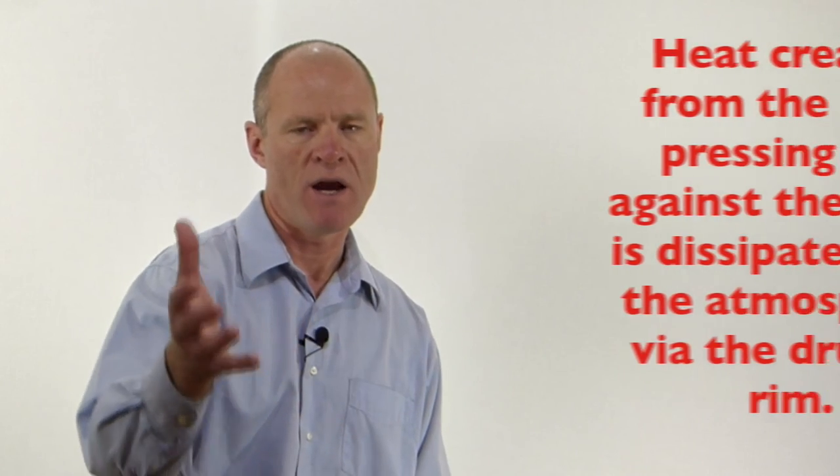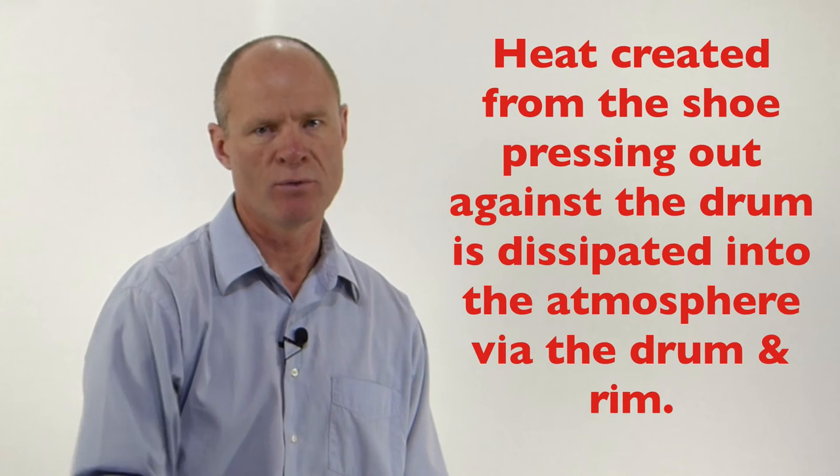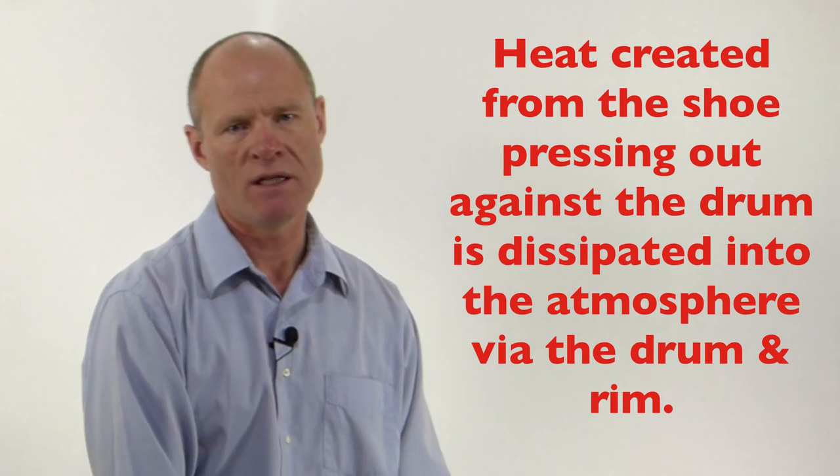In the process of pushing the shoes out against the drum, you create heat. Oftentimes there's enough time between brake applications that the heat is dissipated into the atmosphere — the same way that an air-cooled engine has fins on the side and air passes over those fins, pulling that heat into the atmosphere. Brake drums work the same way: the air passes over the drum and over the rim, and the heat is dissipated.